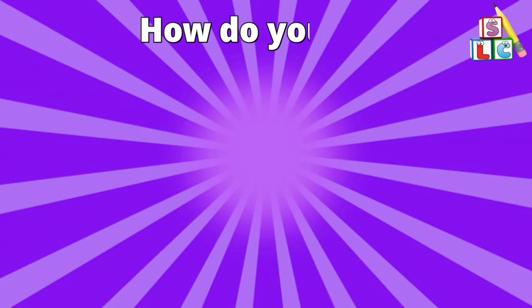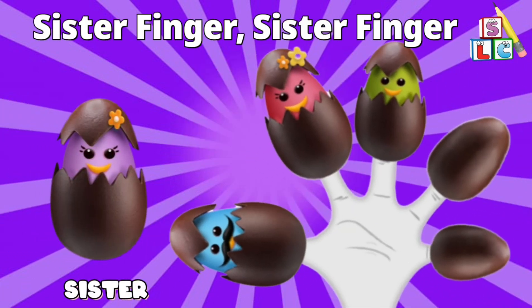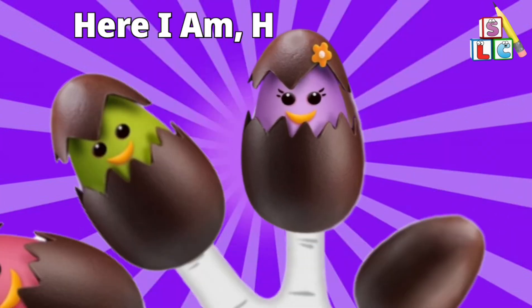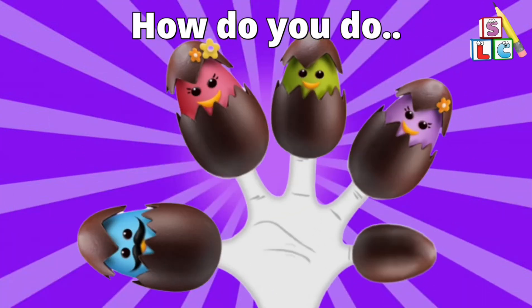Sister Finger, Sister Finger, where are you? Here I am, here I am, how do you do?